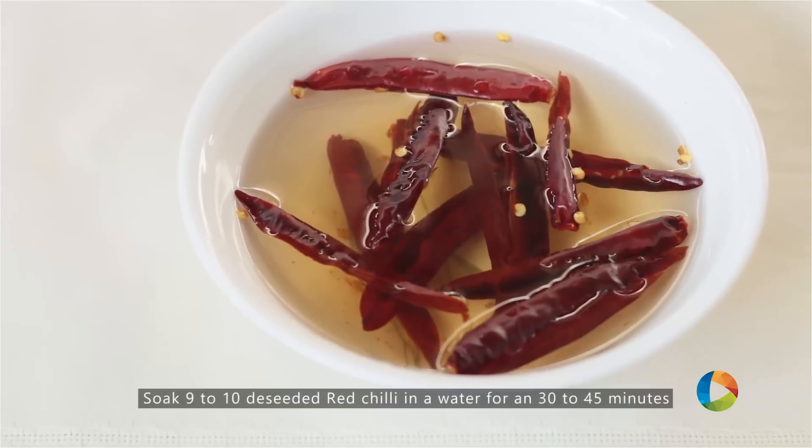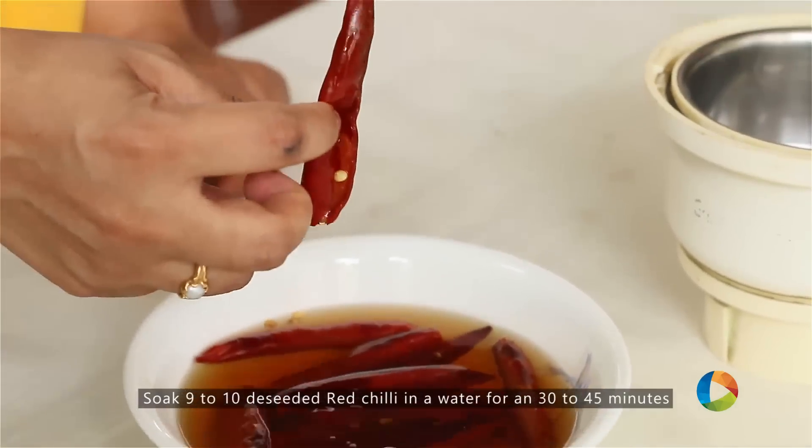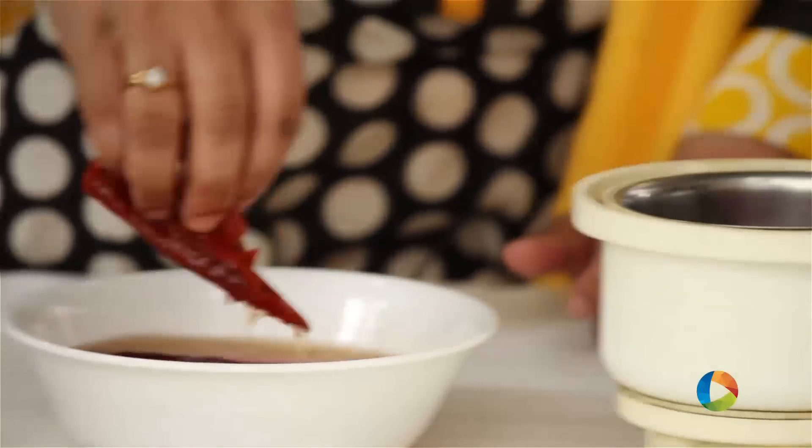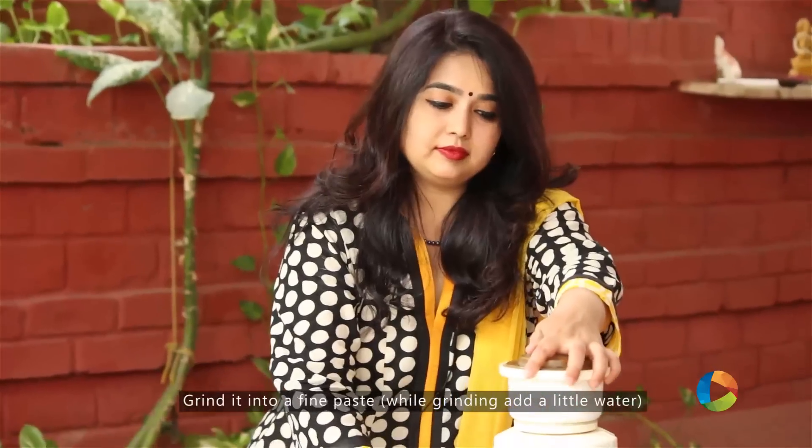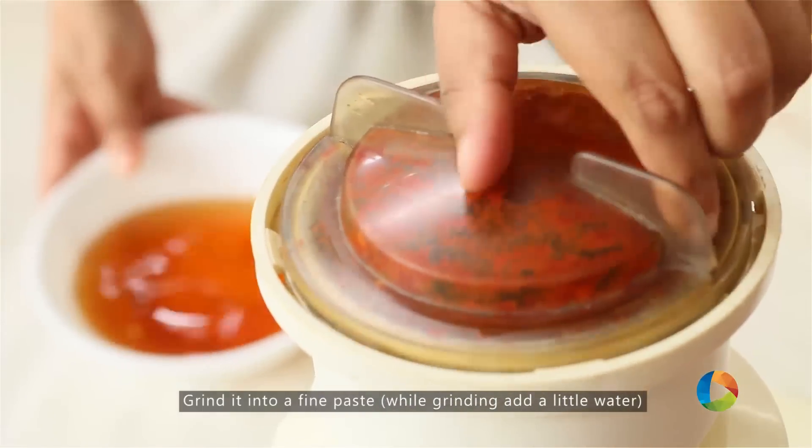What I have here is about 9-10 red chillies that have been deseeded, and I've soaked them in water for about half an hour to 45 minutes. Now I'm going to grind this and make it into a nice fine paste. Pour a little water — it has to be a nice fine paste.